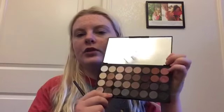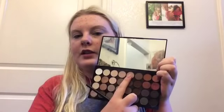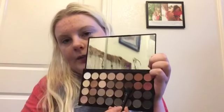Thank you so much! Okay, so first I'm going to take this fluffy brush and I'm going to jump right into this color right here. Now I'm going to take this color right here and I'm just going to put that in the most outer corner of my eye.